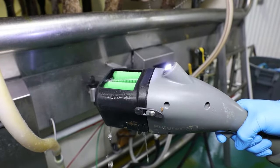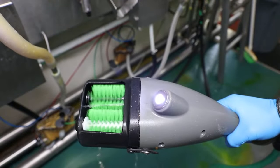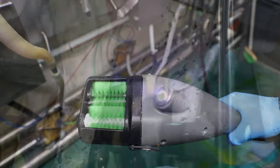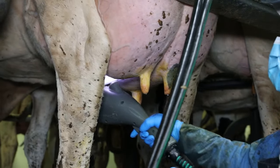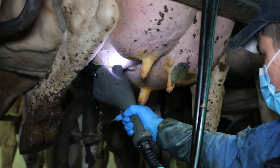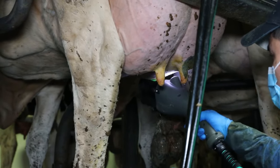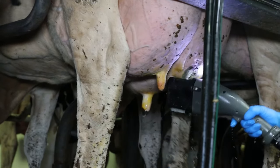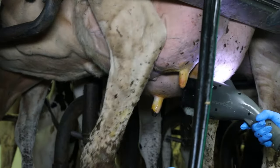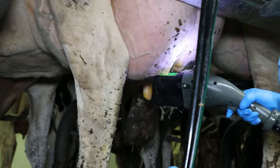To start the wash cycle, press and hold down the trigger. This will start the brushes spinning and start the flow of disinfectant. Start with the teat on the front left side of the udder. Use the scrubber to clean the teat in a soft back and forth motion. Wash the teat until all visible soil is removed, then move in a clockwise direction and scrub all four teats completely. You should always finish with the teat closest to you to avoid cross-contamination.